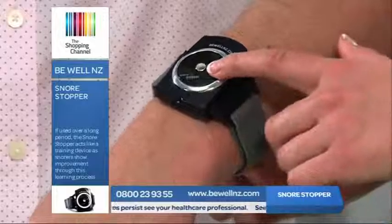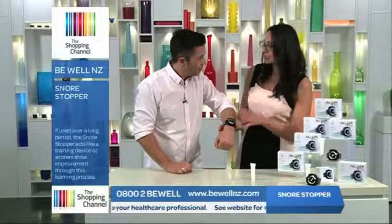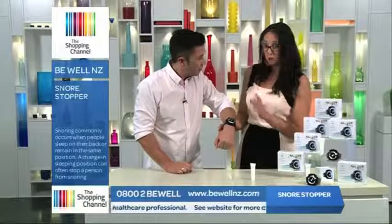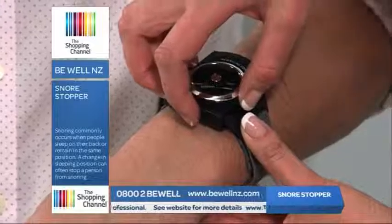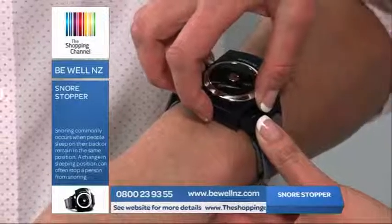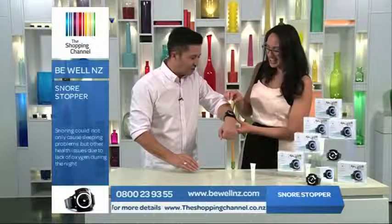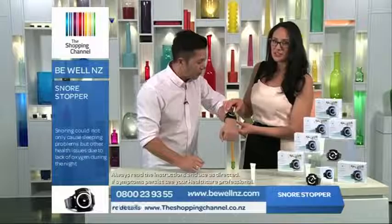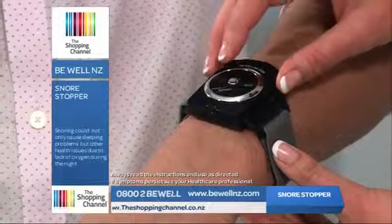There's even a test button so you can feel the strength before putting on your Snore Stopper, to make sure the setting is exactly right before you turn out the light. So I'm going to set it to the highest — no, you're not going to set it to the highest. I'm just going to set it to number one. Start off low. Yes, this is the test process, folks. This is what you do when you get your Snore Stopper at home — make sure you test it first. Simply click the test button three times slowly.